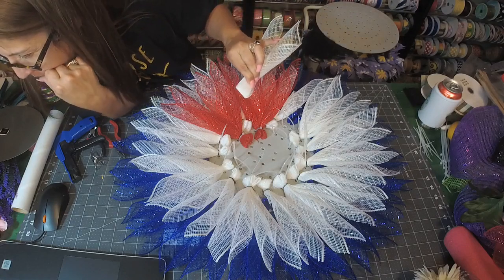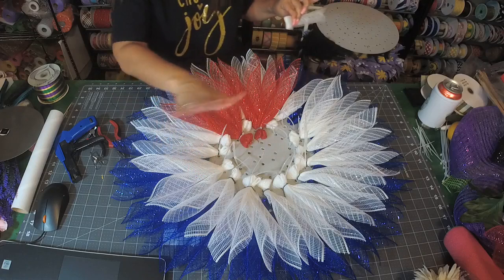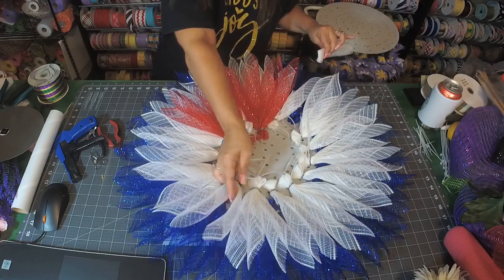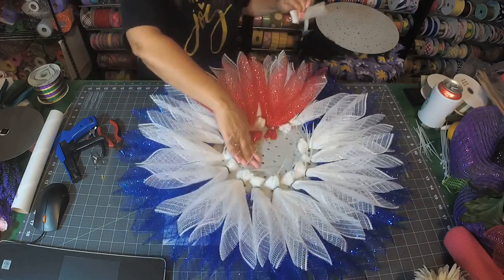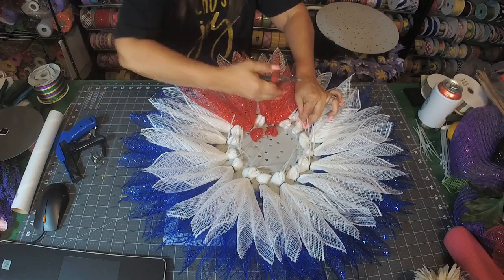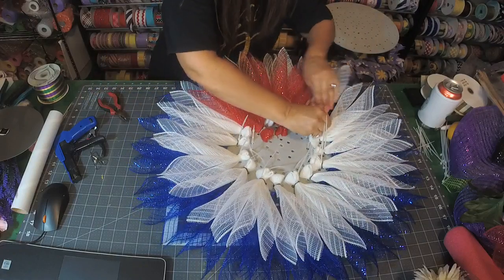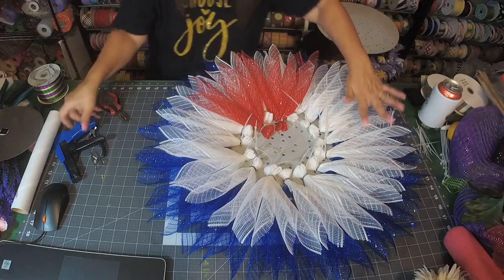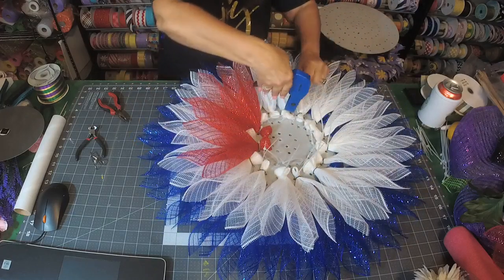If you have trouble doing the row after row and the petal wants to separate — it does — just put it right back into place. You have to remember, you're not going to see down here, so if you have to put it over a nub or something, you're not going to be able to tell. So don't worry about it. All right, let's clip these off. See how that one just took one time because I had it in there pretty tight.